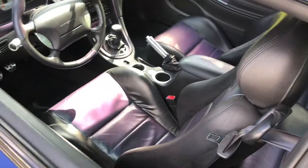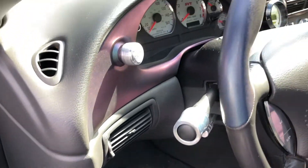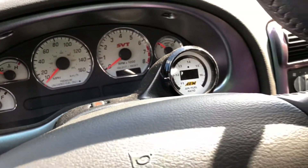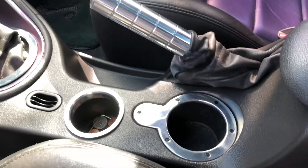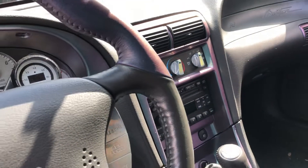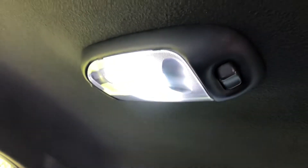Inside we have polished knobs, polished rings on the cluster, an AEM wideband gauge, e-brake handle, cup holders, and the vent AC knobs. I also replaced the dome light assembly and upgraded to new LEDs as well — finally worked because I was having a problem with them for a while.